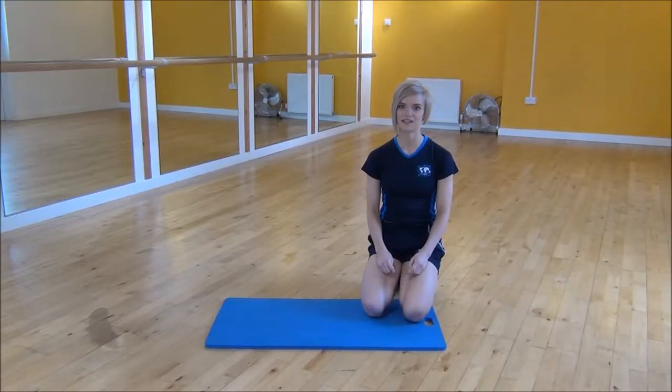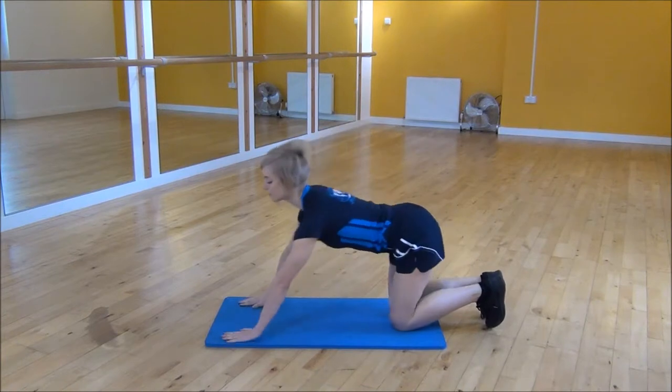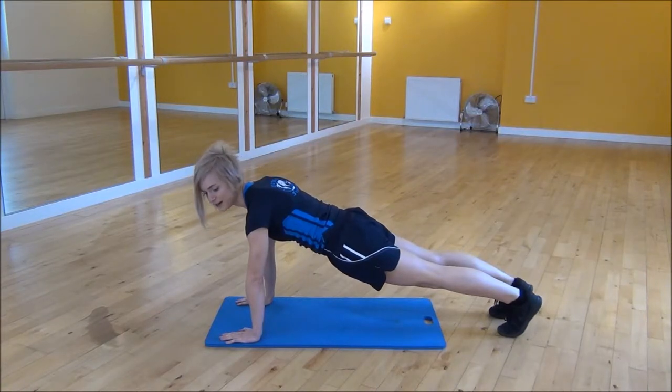Okay everyone, the next exercise today is the T press-up. So you're going to start in a regular press-up position — shoulders over your wrists, core nice and tight, making sure your back's not flat. And as you drop down and push back up,